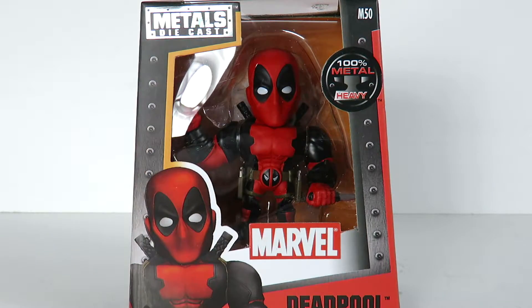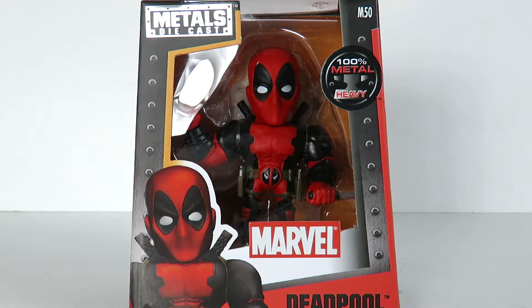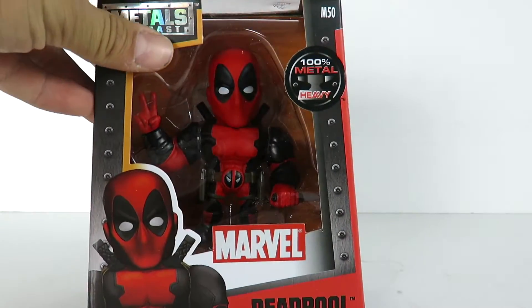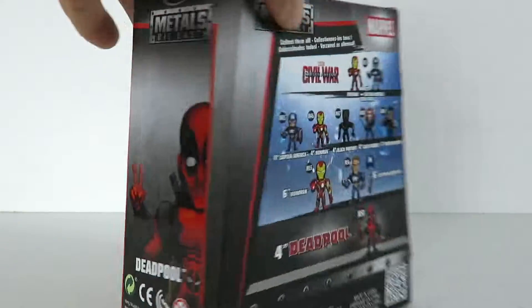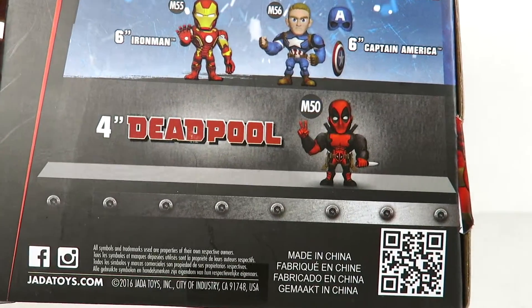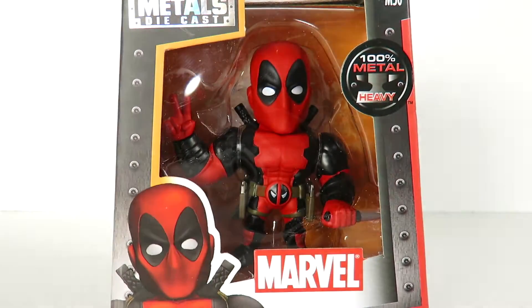So this is a figure I've been looking forward to ever since they announced it. I know they're going to be coming out with a variant — if you guys follow Jada Toys or Metal Die Cast on Instagram, they give you hints before or after they release a figure about upcoming variants. So here's the packaging right here. I do like the packaging on this one — you got a really cool image of Deadpool, metal die cast with kind of a hologram little color. On the back it shows all the figures from Civil War, with Deadpool right there at the bottom, and you can see it is a four-inch scaled figure. There's a window on the top too. So that's it for the packaging. Let's go ahead and open this bad boy up.